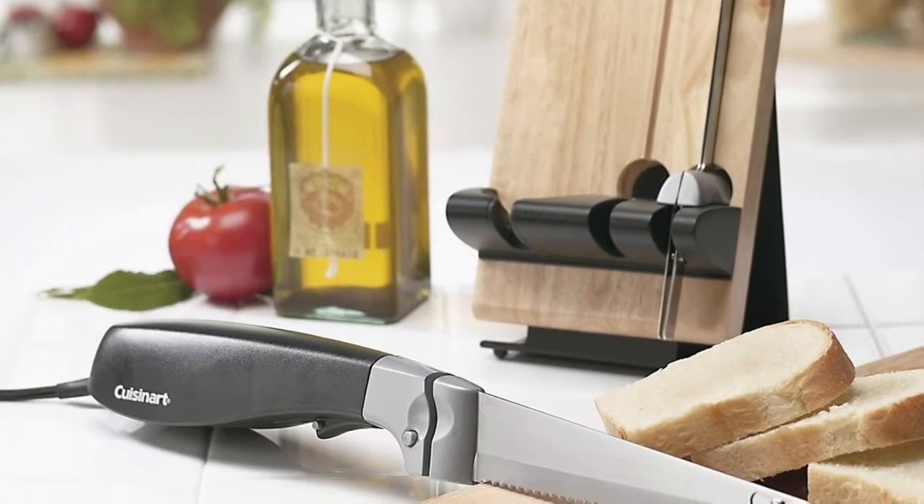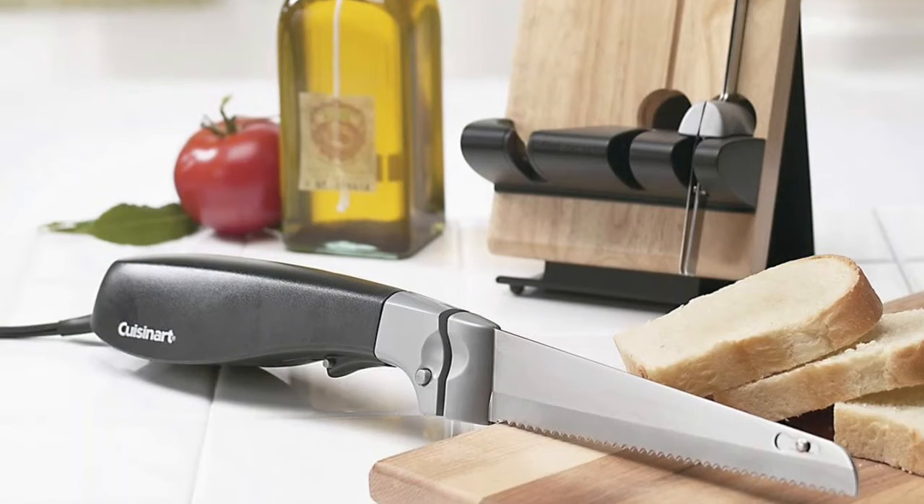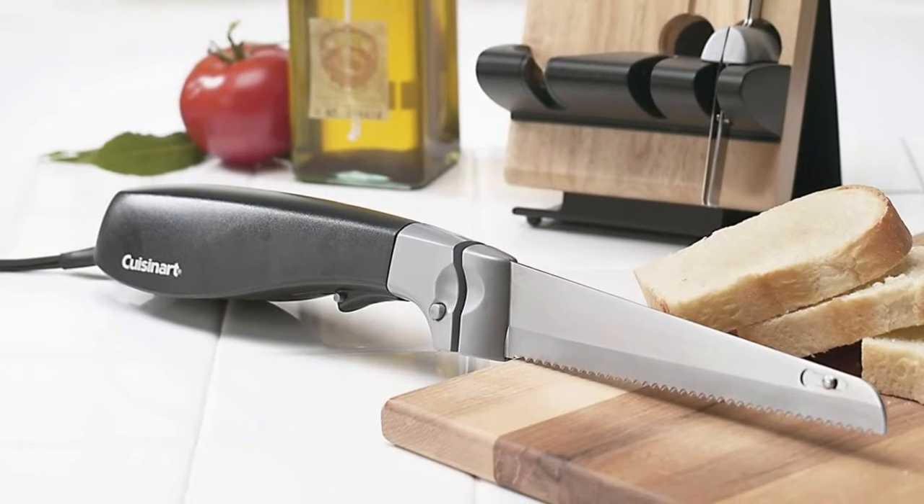Included components cover food preparation: electric knives, slicers, sharpeners, and electric knives.